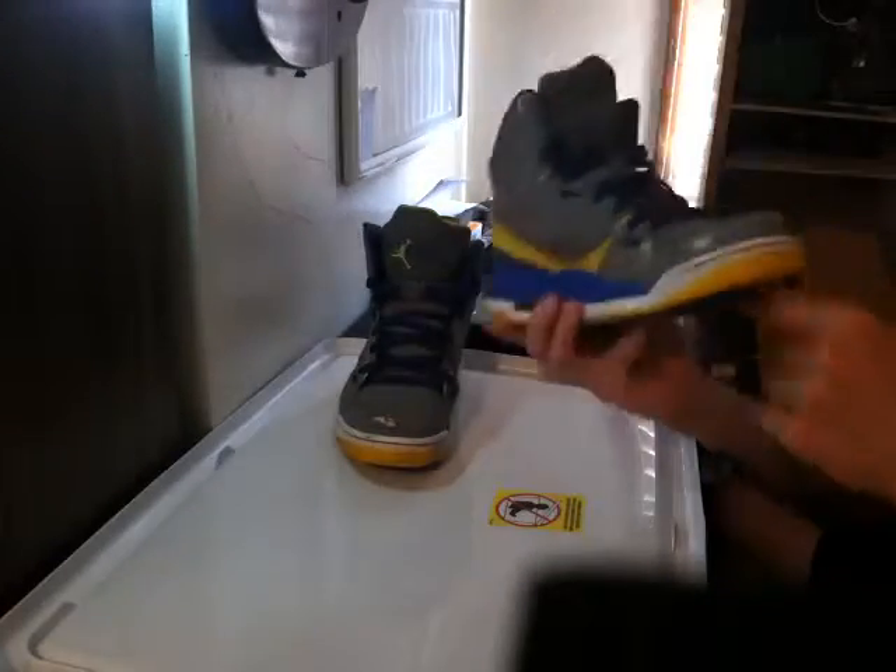What's up guys, this is BeastKicks here today, and today we're doing a restoration project video for these Jordan flights.